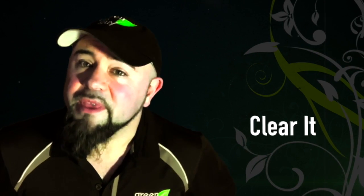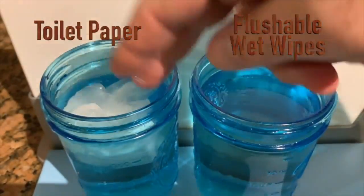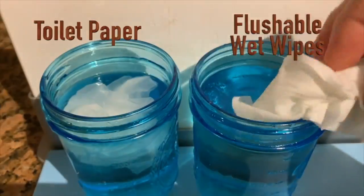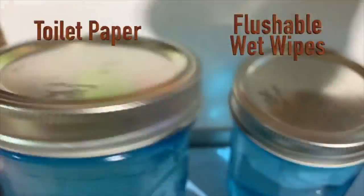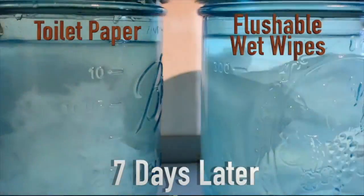There are two kinds of people in this world: the kind that like to clear it and the kind that like to smear it. I'm talking about toilet paper and wet wipes. But it turns out that clearing it can be really bad for the environment, especially when compared to toilet paper, because wet wipes don't fall apart in the sewer system. This causes major problems at the water plants and increases the risk of backflow and contamination in your own home.